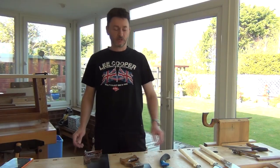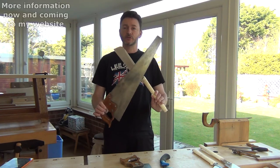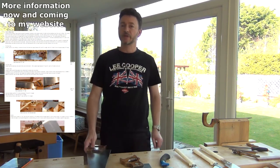Hello, today I'd like to talk to you a little bit about the key differences between Japanese and Western saws, and a little later on talk about saw sharpening.